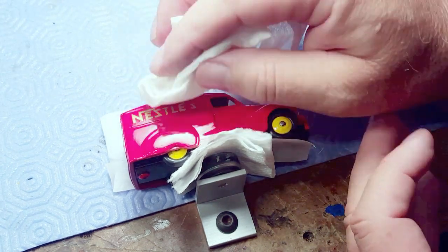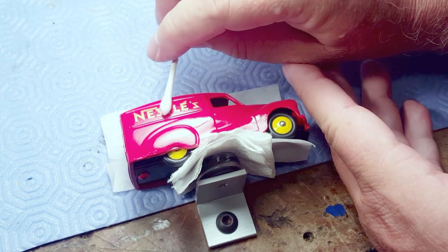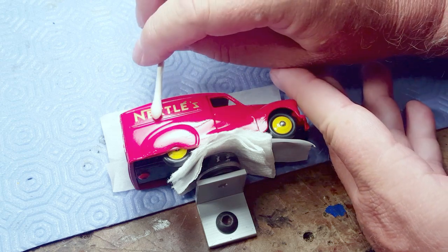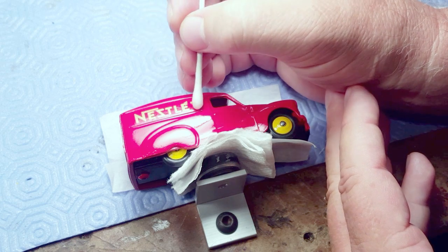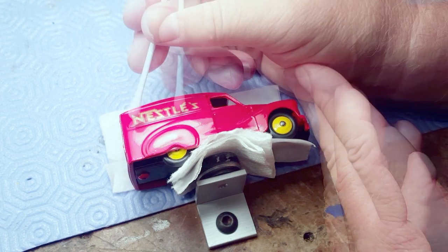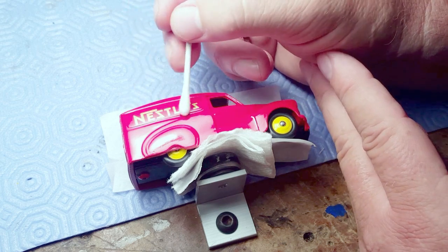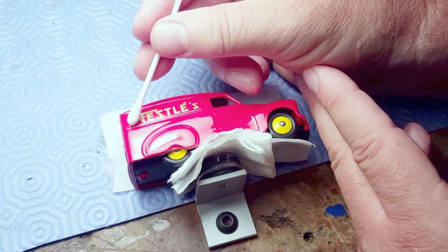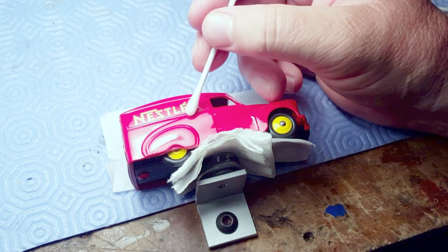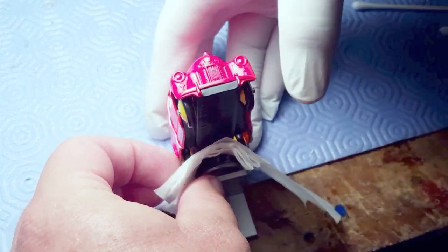After aligning it and drying off the excess water, I still go back with a cotton bud to squeeze out little bits of water under the decal. Under strong light you can find them and squeeze them out to make the decal perfect.